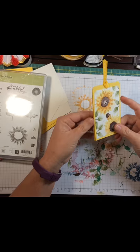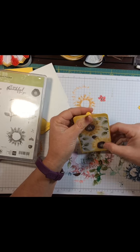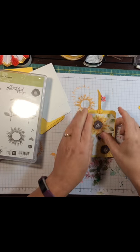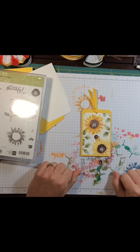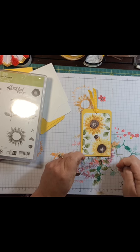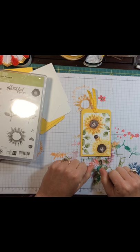Pretty neat, and you even have room to put a sentiment inside if you want to. Really easy — so there's a bookmark made out of Daffodil Delight. Please subscribe to my channel, visit my online store at stampingwithkathy.stampinup.net. I hope y'all have a great weekend — see ya back!